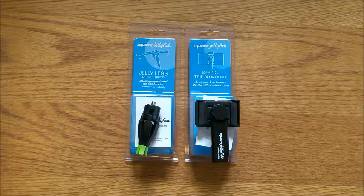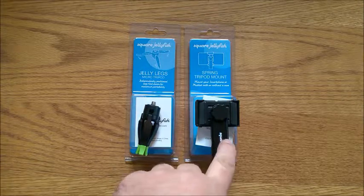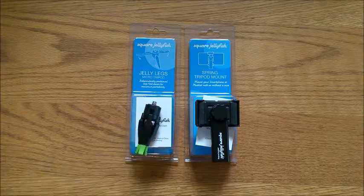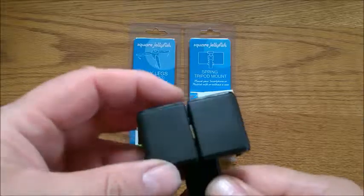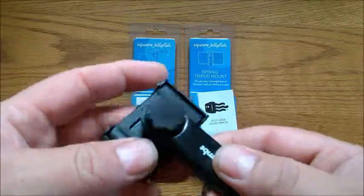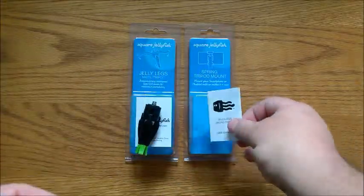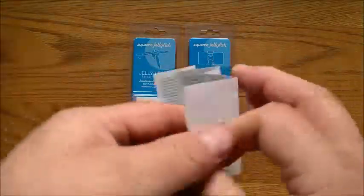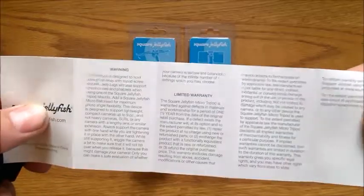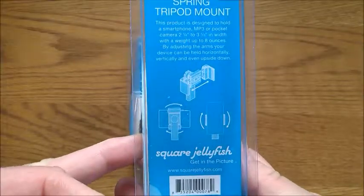These two products are from Square Jellyfish — it is the Square Jellyfish tripod mount and micro tripod. With the tripod mount you get this nice little small tripod mount, an easy to read and understand instruction manual that explains your limited warranty, and on the back of the packaging it gives you simple instructions.